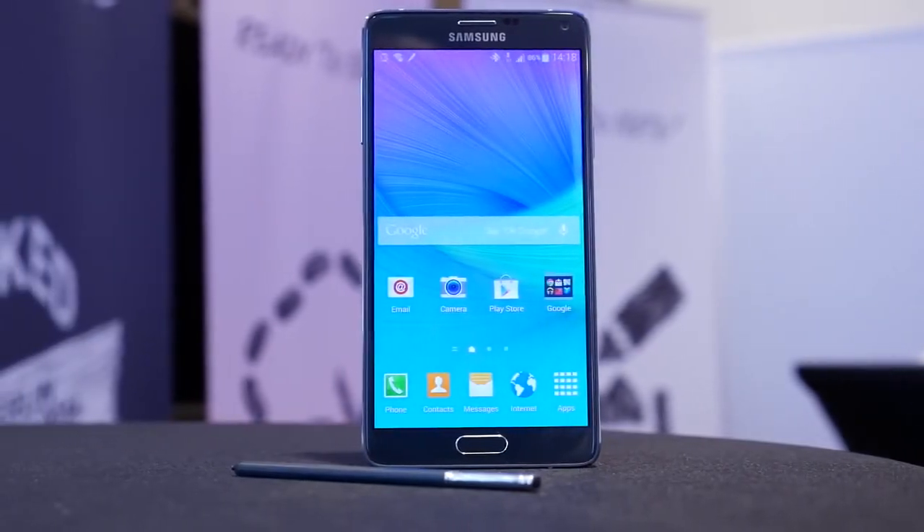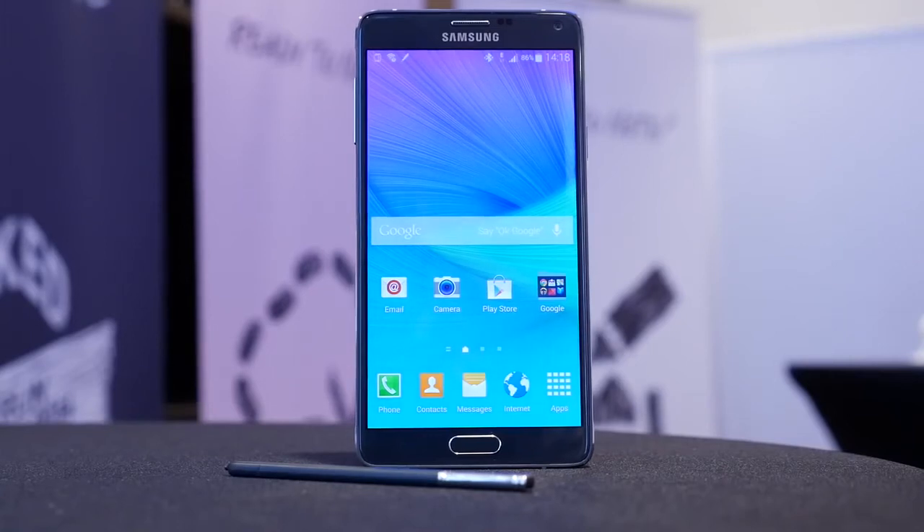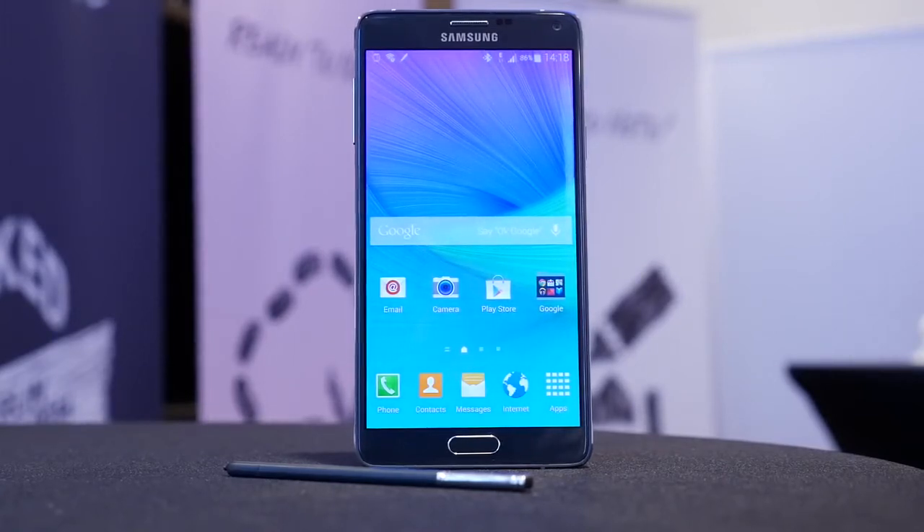You could basically call this an improvement on the previous Note in every way. Hey, it's Joshua Vergara from Android Authority, and this is your first look at the Samsung Galaxy Note 4.